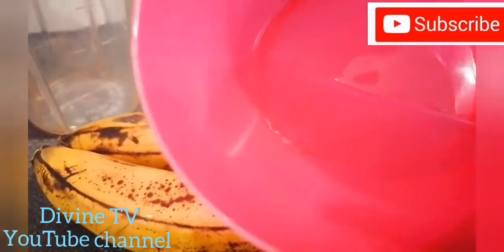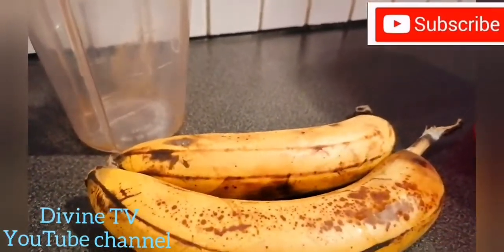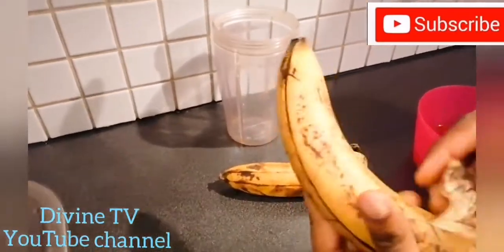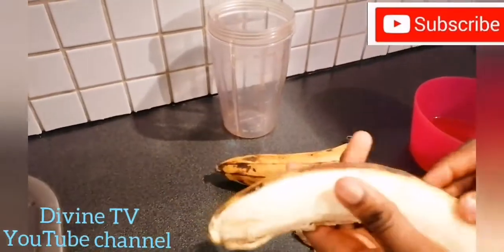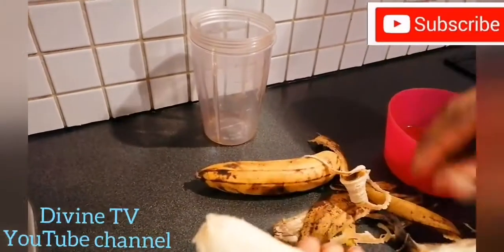This is vegetable oil — normal vegetable oil. Normal vegetable oil has a lot of nutrients in it. It doesn't mean that the oil you are going to be using is only extra virgin. No, you can use this oil too.